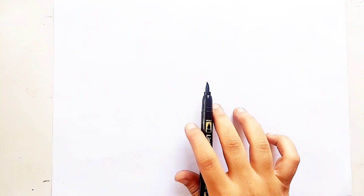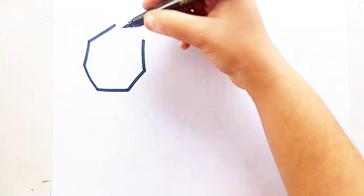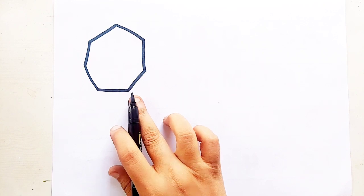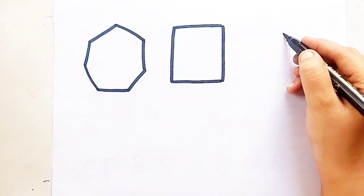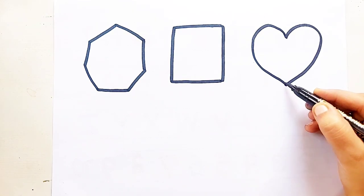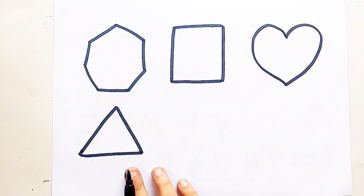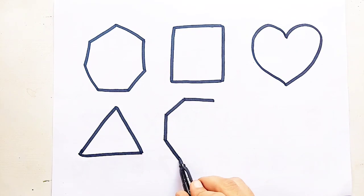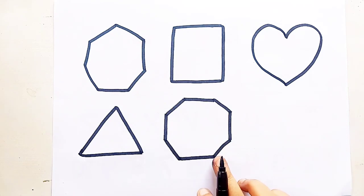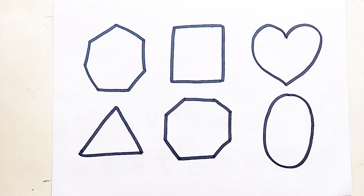Let's learn to draw some 2D shapes. Heptagon, square, heart, triangle, octagon, oval.